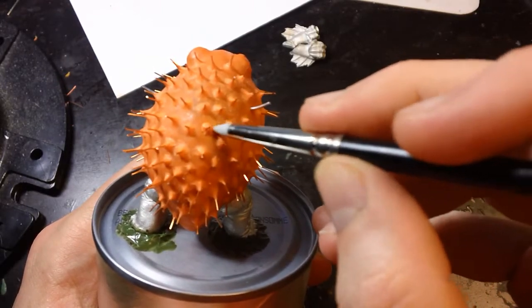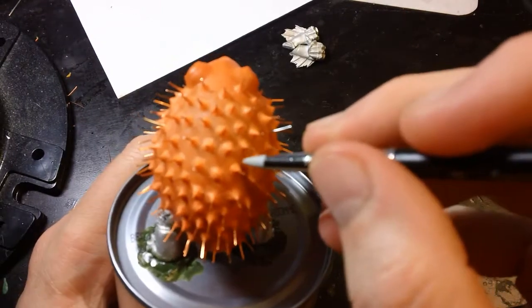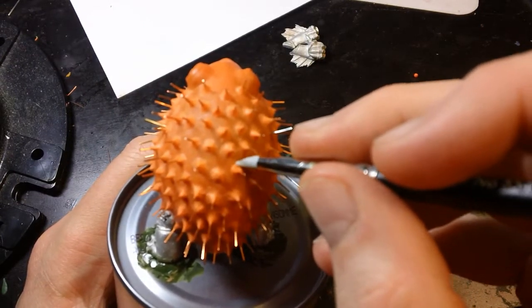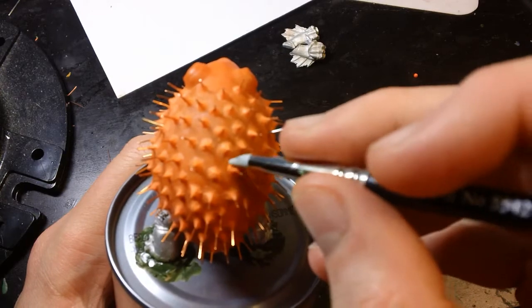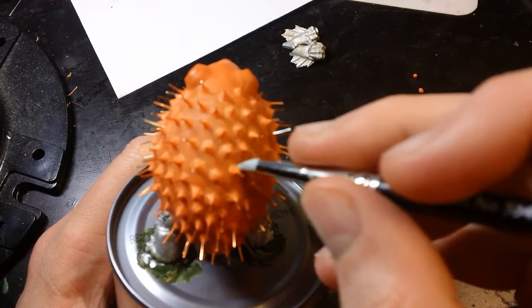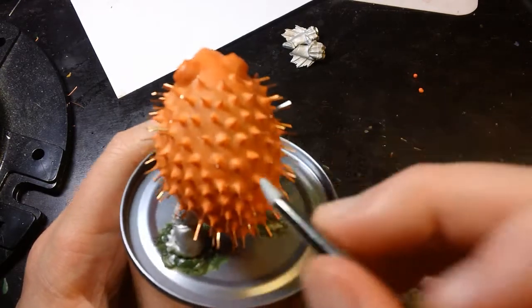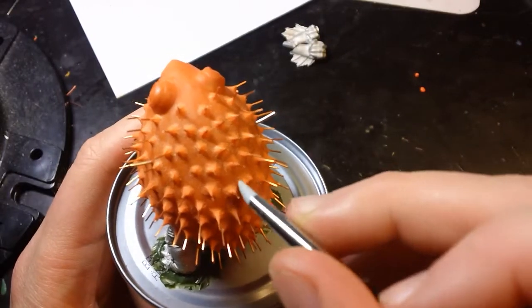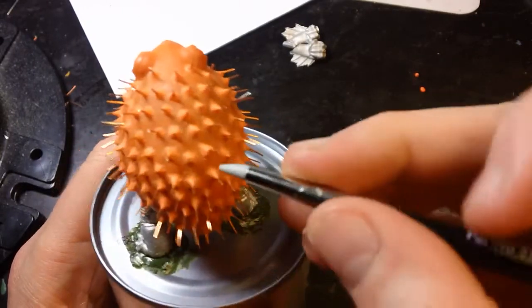Oh man, I'm getting really good at this. It's amazing what happens — at one point I counted and got an approximate number of somewhere between 100 and 120 spikes. Yeah, 100 to 120 spikes later, I'm getting pretty good at this.